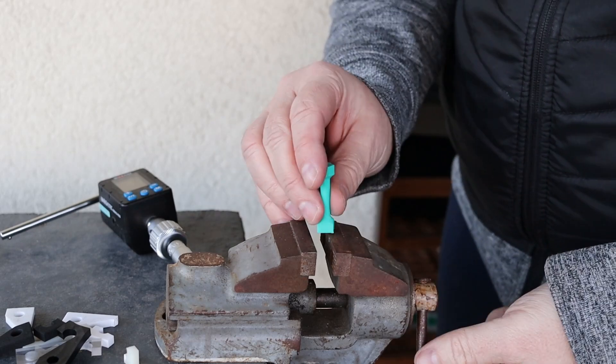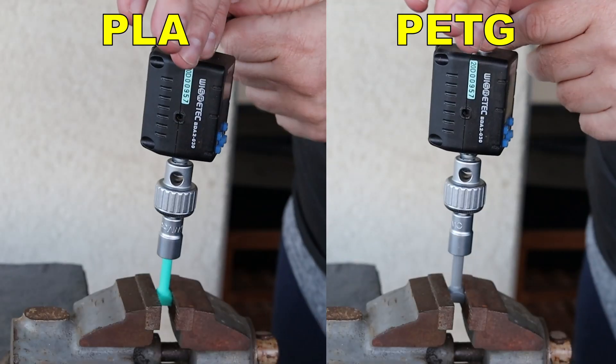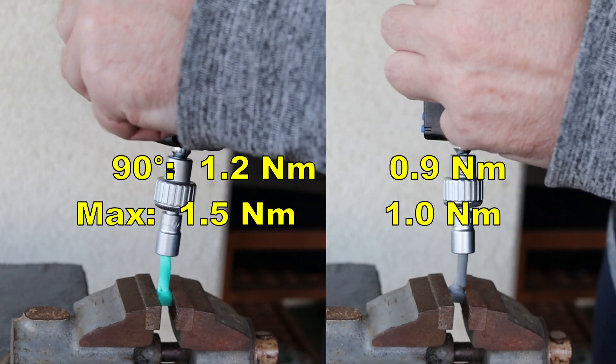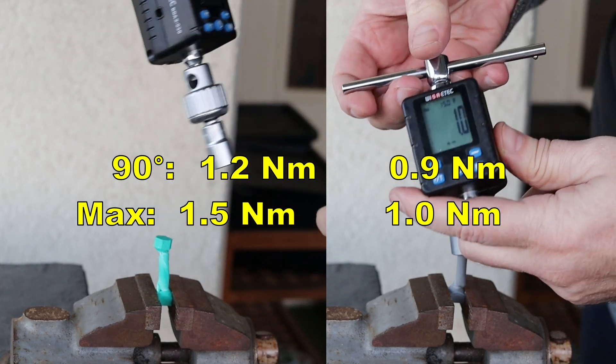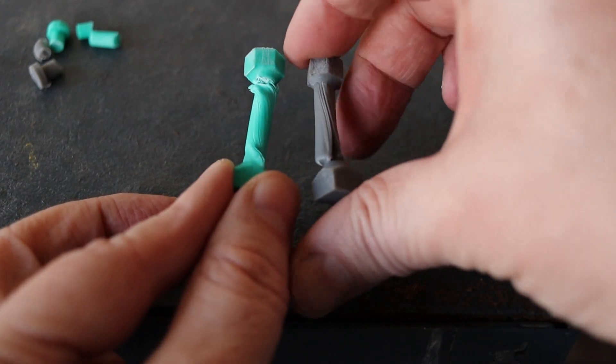The torque or twist test: I am measuring the load at 90 degrees angle and the maximum torque. PLA is a little bit stronger in this case, but I wouldn't say the difference is too big. For me the load at 90 degrees angle is the more important metric.